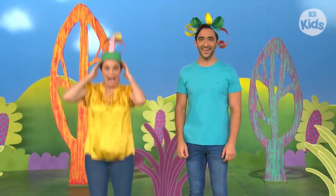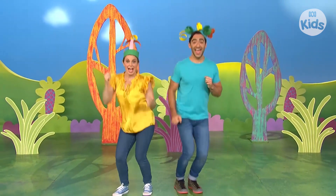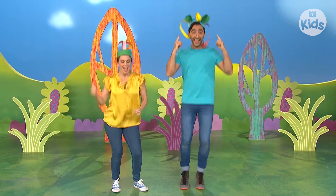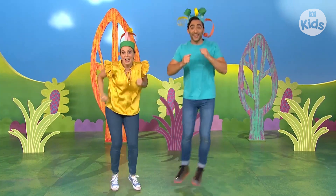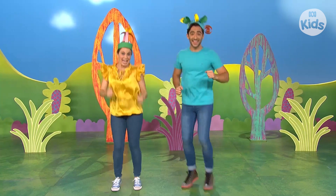What should we do next? How about jumping? I put on my hat and I go out jumping. Jump, jump, jump, jumping. I put on my hat and I go out jumping. Jumping on a sunny day.